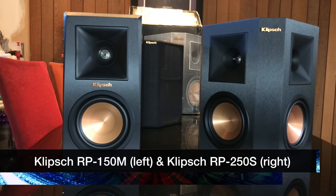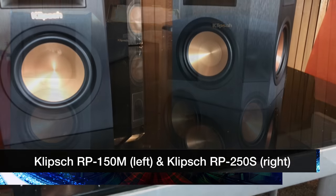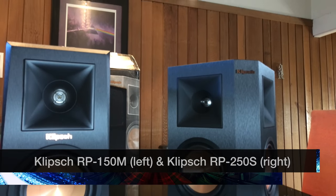I always wanted to get a bipole speaker — I had them before and kind of want them again. So I ended up buying a Klipsch RP250S, which is pretty much similar to the 150M. Here's a quick shot of both of them together on a table. The 250S looks just like the 150M except it has a second set of drivers — exactly the same drivers, same tweeter, same woofer — you get two of those in the 250S.